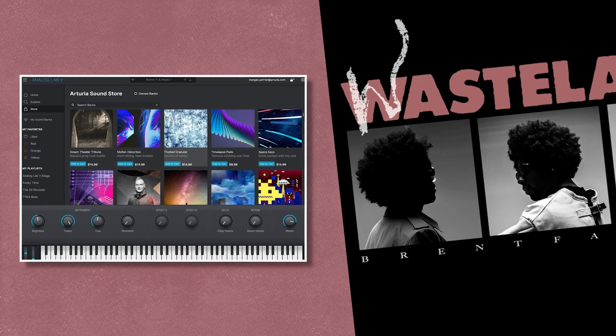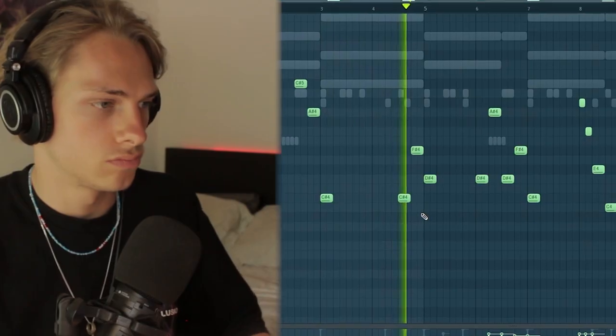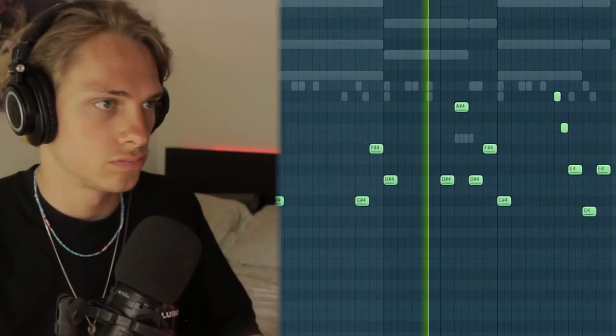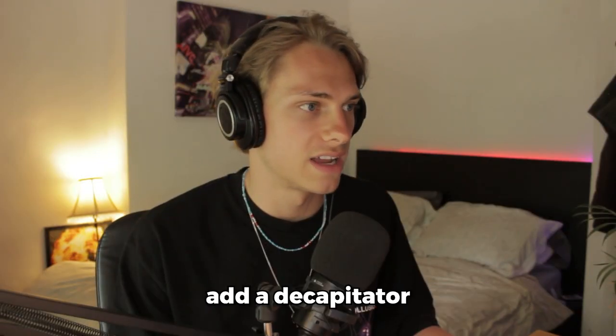Let's get back into the video — I'm going to grab a bass from Analog Lab, some kind of synthy bass. I want some more aggression in this bass, so I'm going to add a Decapitator.